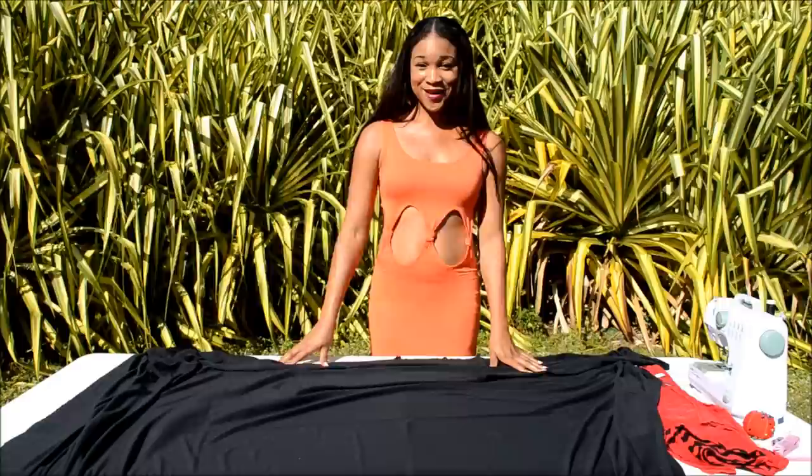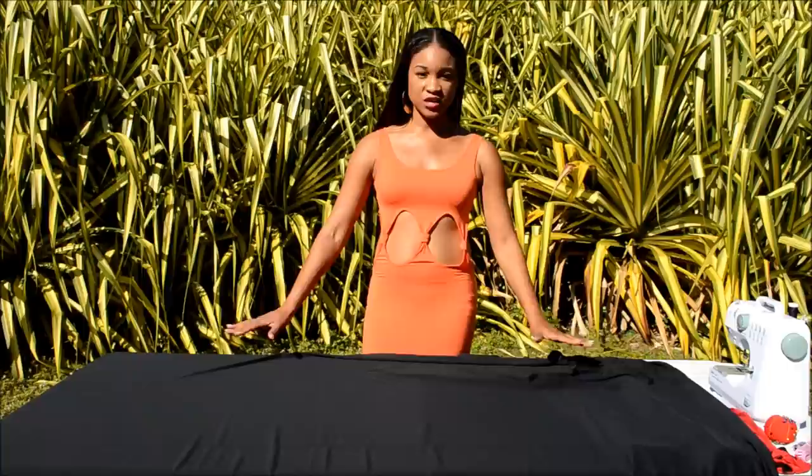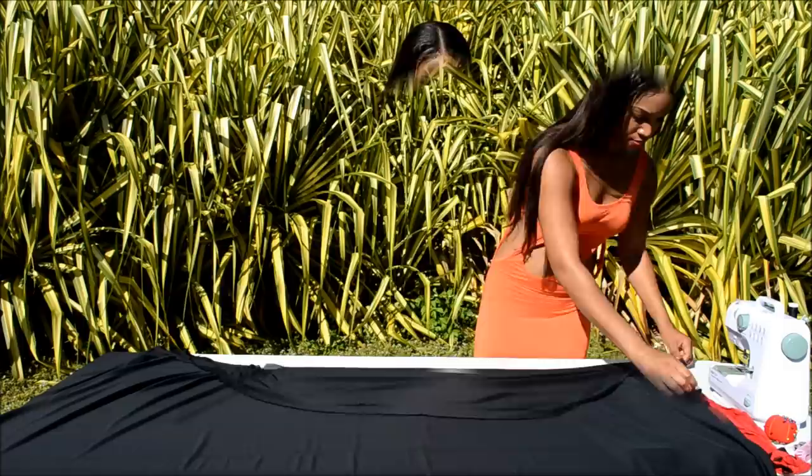Now that you have your fabric in the correct position, let's fold it over the edge. I say fold it over the edge because this is the way to use your fabric most efficiently. You don't want to fold it in the middle and waste fabric. Find the edge of your fabric and fold it down along the edge on the side — don't fold it all over in the middle.